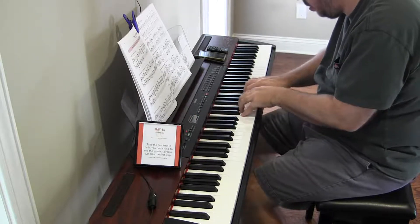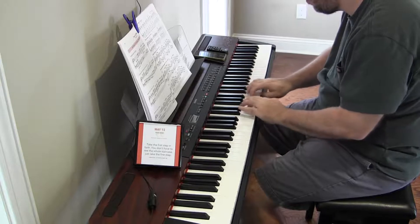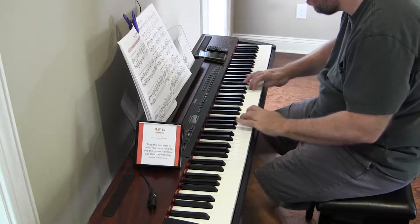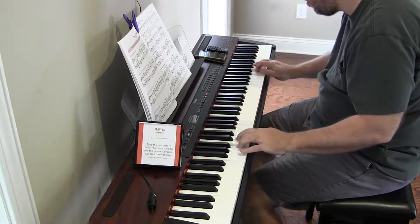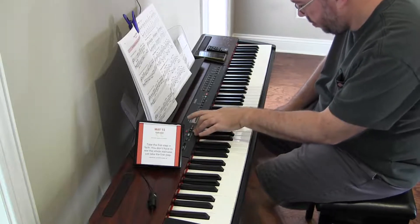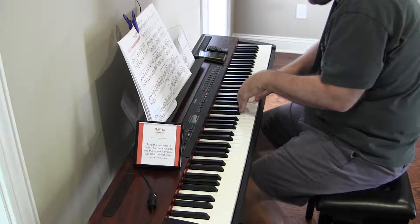And 15. 120. This is for real. This is where I mess up because it counts now.